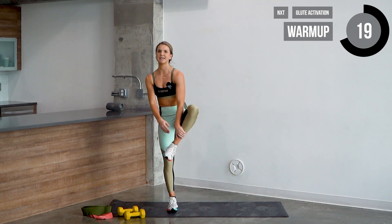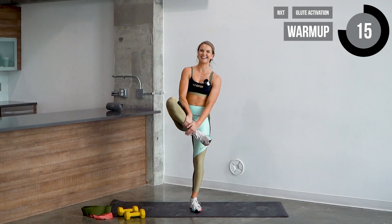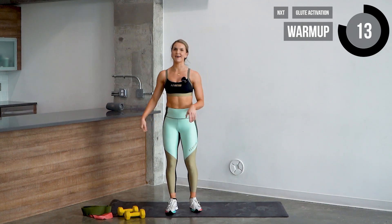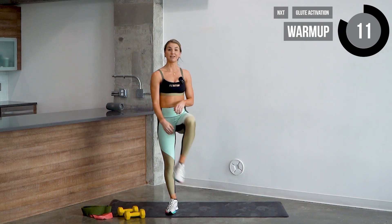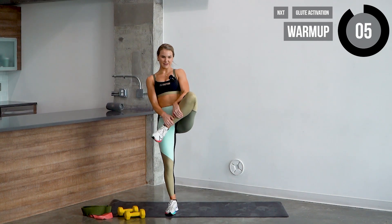Go ahead and grab that opposite ankle on the left side, then let's go to the right side. Feel the stretch in the hips. We're gonna be doing a lot of squats, so we're gonna make sure those hips are nice and loosened up.